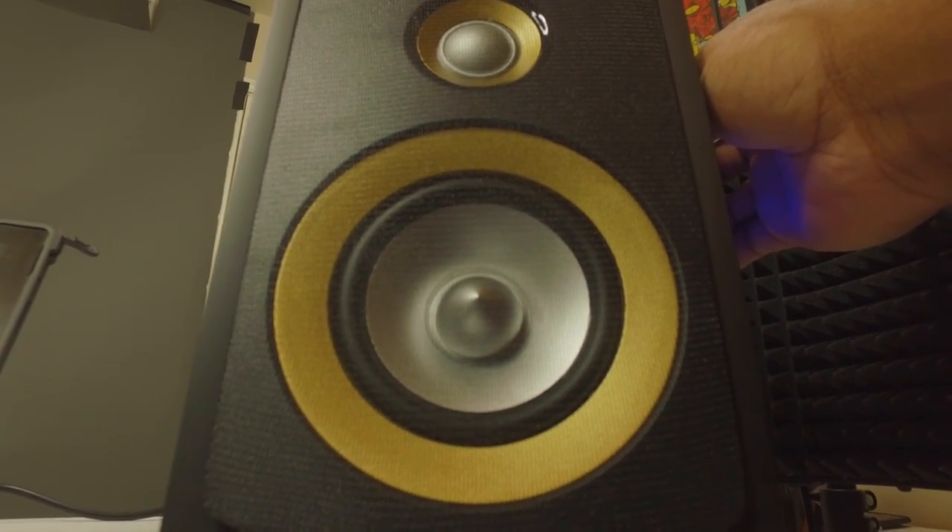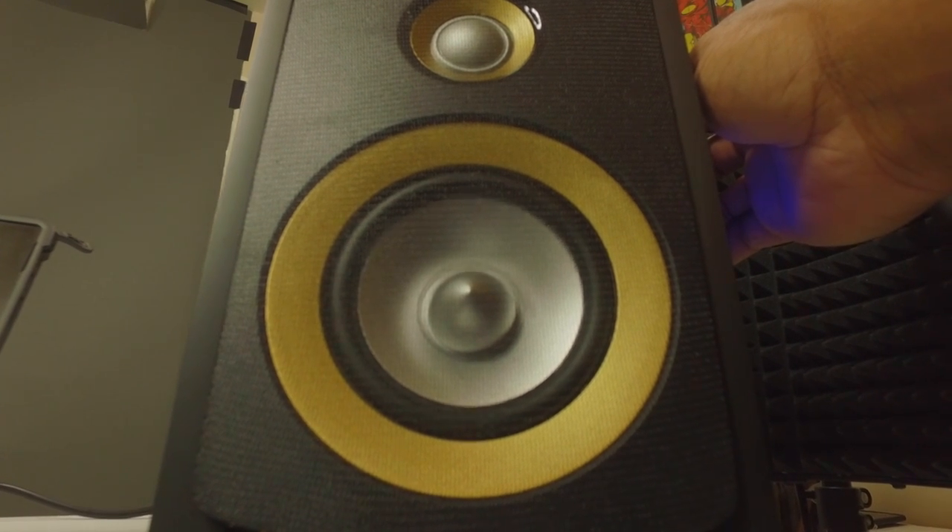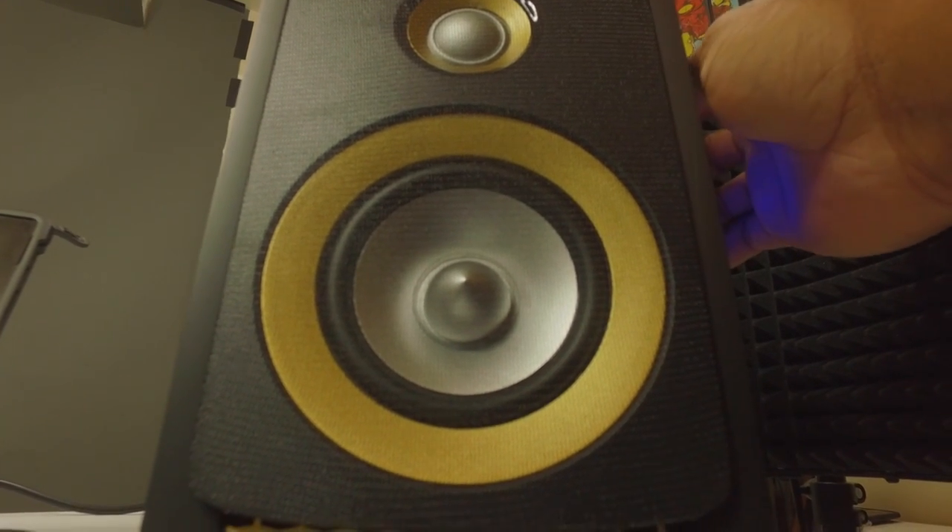Thanks so much to Roswell for sending over this unit for the purpose of this review. So there you have it — my take on the Roswell SP 7260 2.0 gaming speaker. As always, we here at The Game Fanatics really want to know what you guys thought about each video.